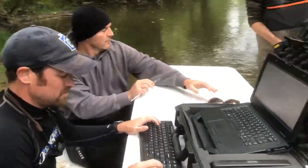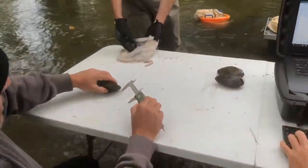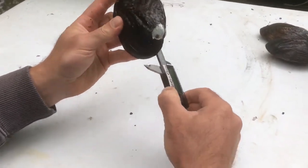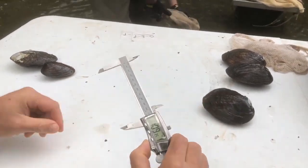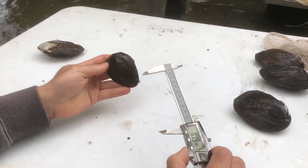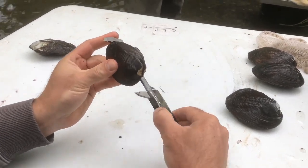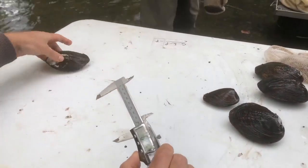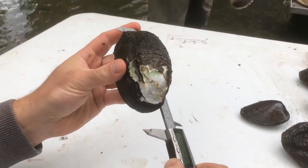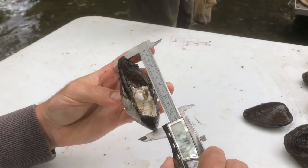Next transect: five, six pink. We have a three ridge at 109 millimeters long, a round pig toe at 82 millimeters, and last but not least, another three ridge at 110 millimeters.